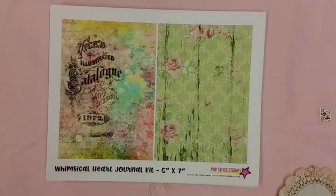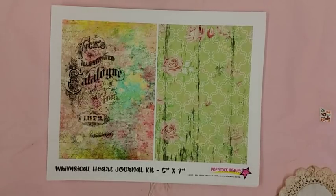Hello my crafty friends again. This is Lori, Girl on the Ridge. I have a video that I'd like to share with you about making some ephemera and pockets and envelopes.